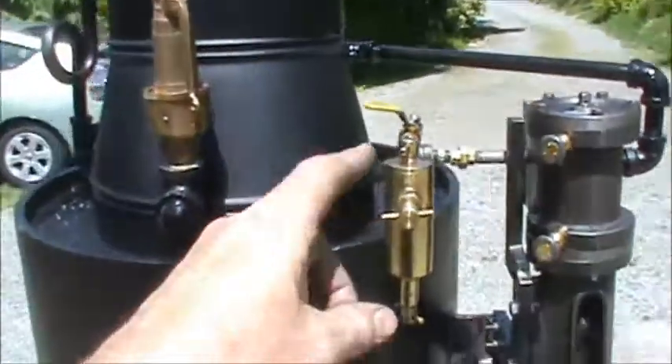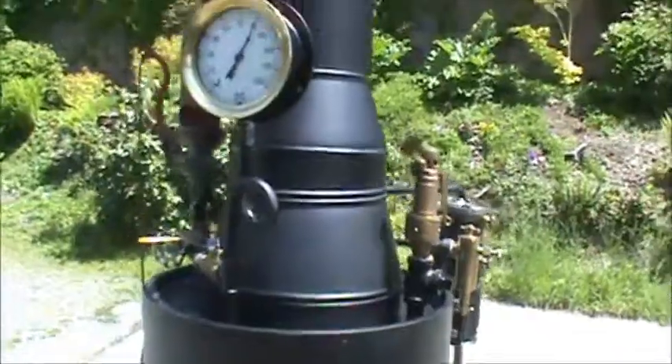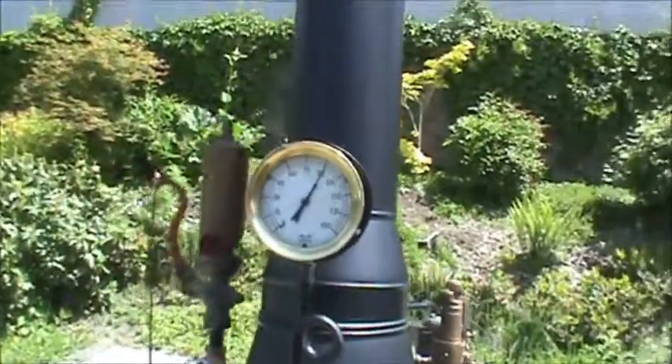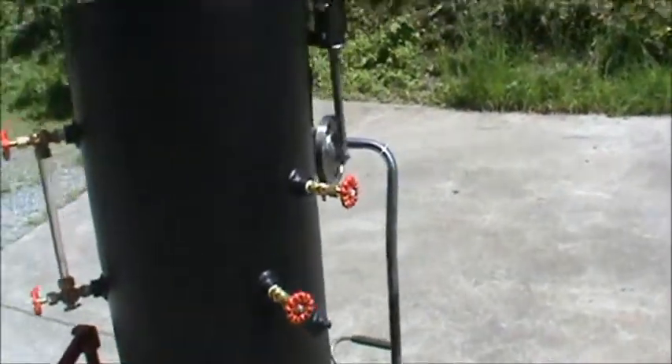Boiler right here. Pop-off valve on the boiler set at 125. It's been running here for a while holding pressure at about 90 pounds. Looks good. Tri-cox on it.